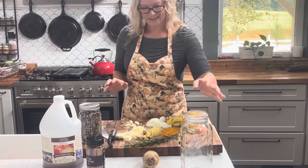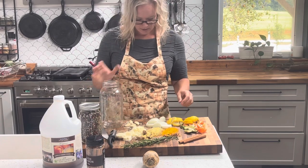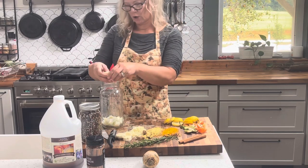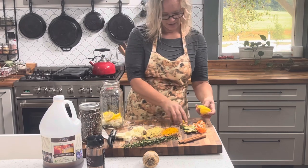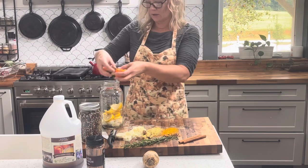Alright guys, let's take all of our ingredients now that we've chopped up and add them into our half-gallon mason jar. I've got my onions, our cloves of garlic, lemons — I just sliced mine up, but you can do them in halves or wedges. All of the peppers, I just did those in half.